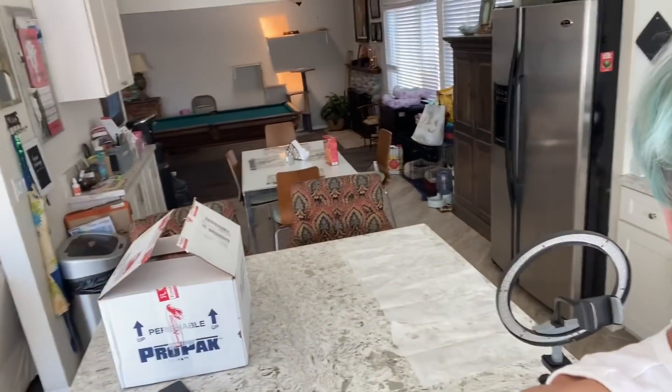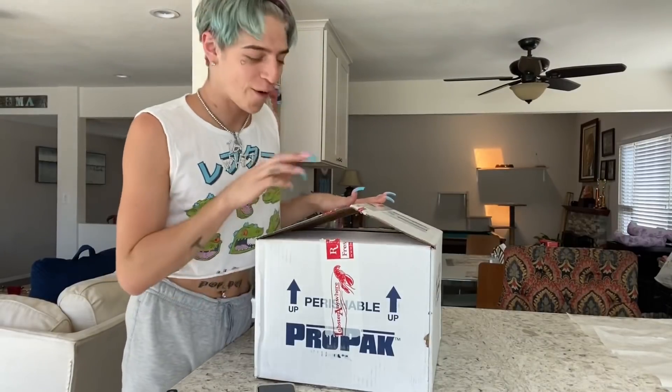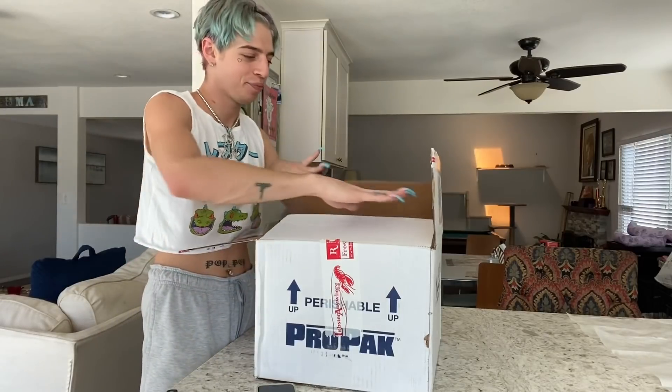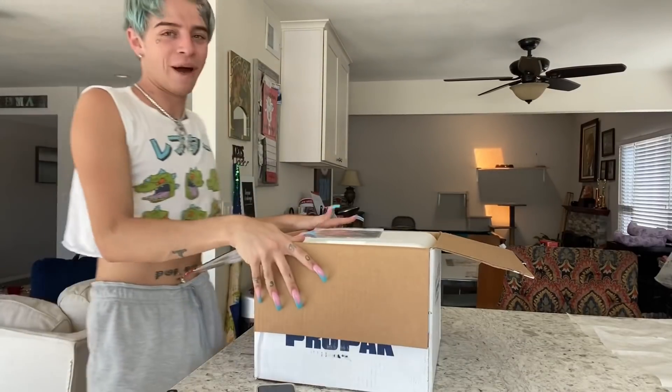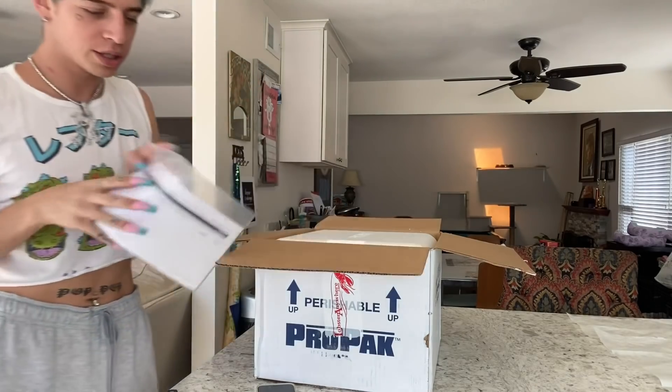Hi everybody, welcome to my channel. My name is Icy Ya, aka the Lobster Boy. The moment you've all been waiting for — I got the lobster in the mail, got the water boiling, the lobster is alive. I'm gonna open it right now. I've already opened the box but I haven't taken the lobster out or anything like that. I'm honestly scared.